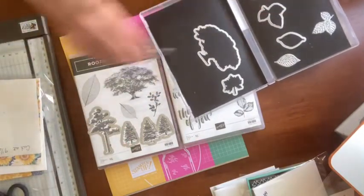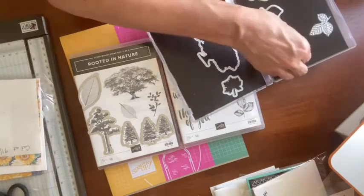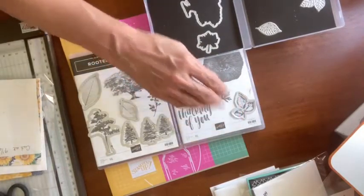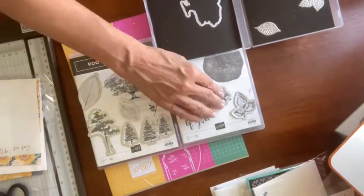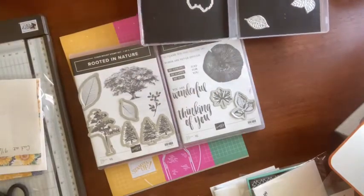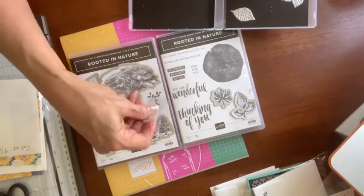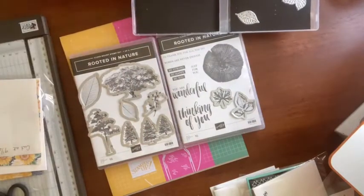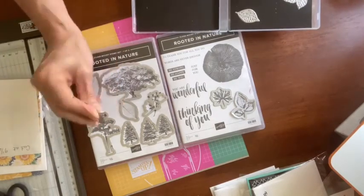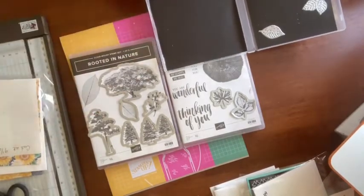If you're so inclined, there is a stellar set of dies that coordinate. You can see how this cuts out the trees — I like that it cuts out these two so you can nestle one in and around the other. You can also cut out the leaves and do some really cool things with them. These two little leaves here are probably my favorites. If you want to cut out the stump, you do have to fussy cut that. And these particular dies don't cut out — they give you an impression, almost like a mini embossing folder. Really some stellar dies.